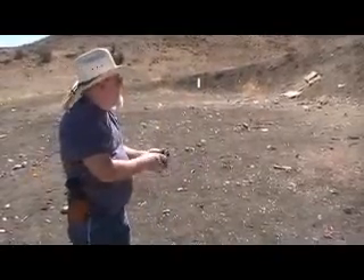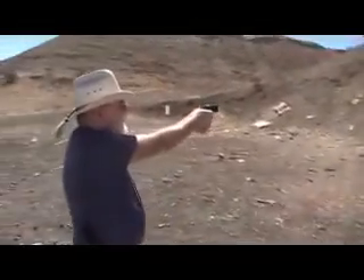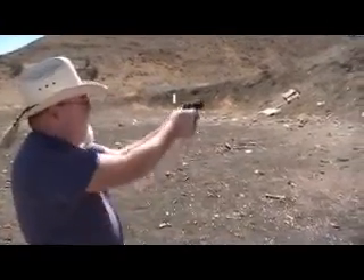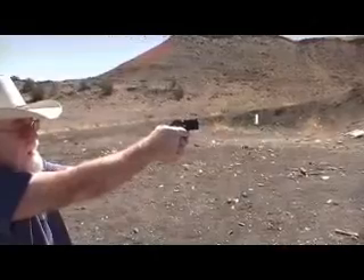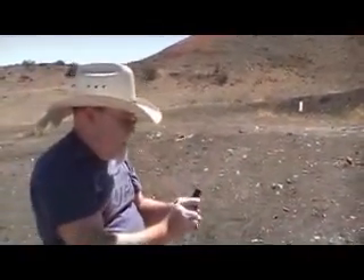My turn. Got it loaded up with two more rounds, so let's see what we can do. And that trigger is a heavy, heavy trigger. And that's heavy.